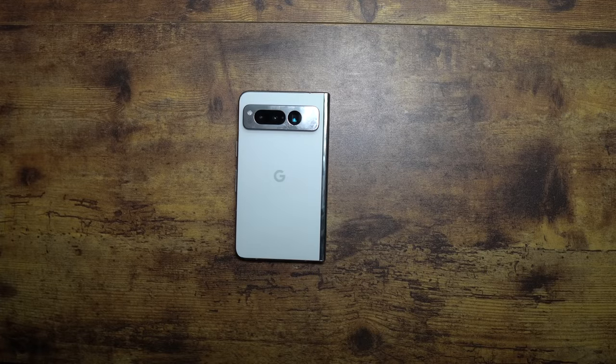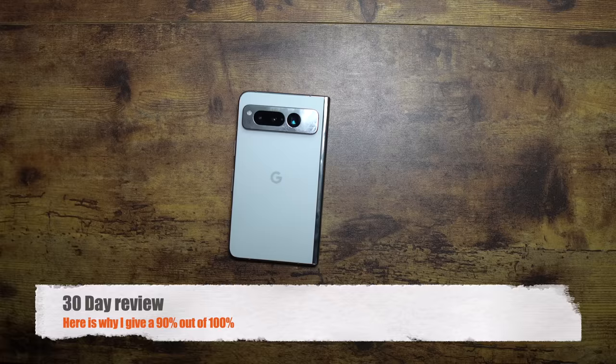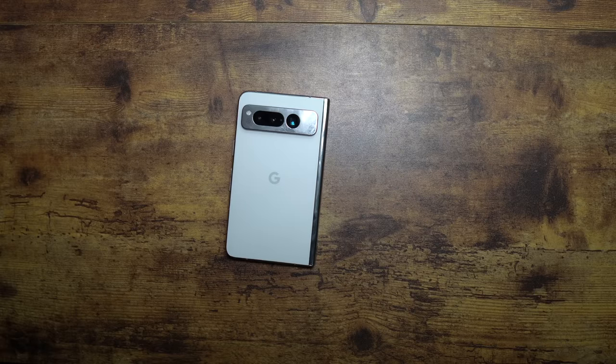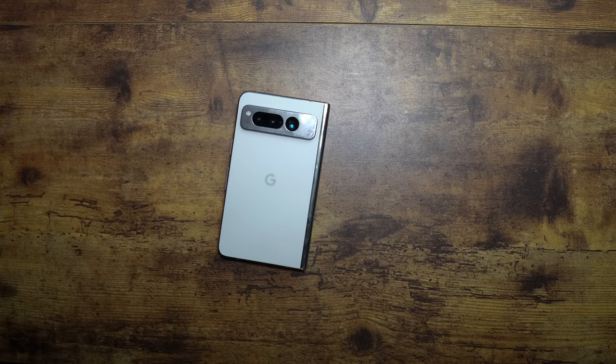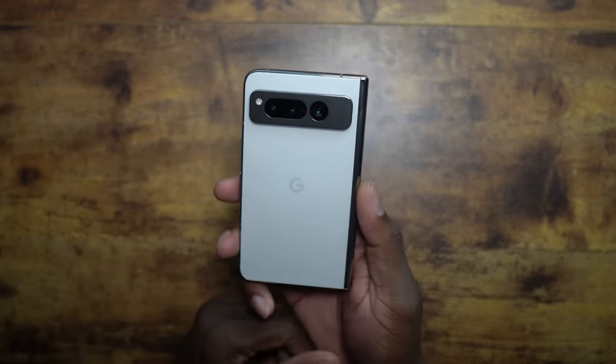All right guys, welcome back to another video with Shaman J. So I've had this phone for officially a month — actually a day or two over a month. And it is time to talk about it and how I've genuinely been using it. It's been my daily driver since I got it, and we're going to talk about it in this video.